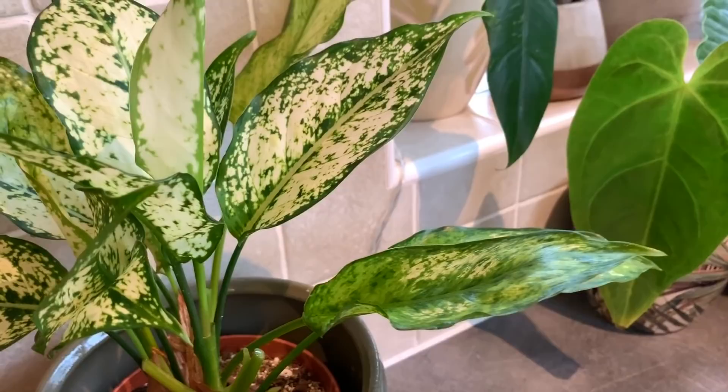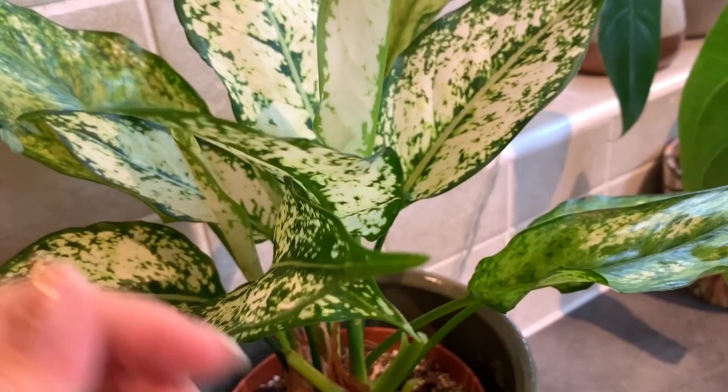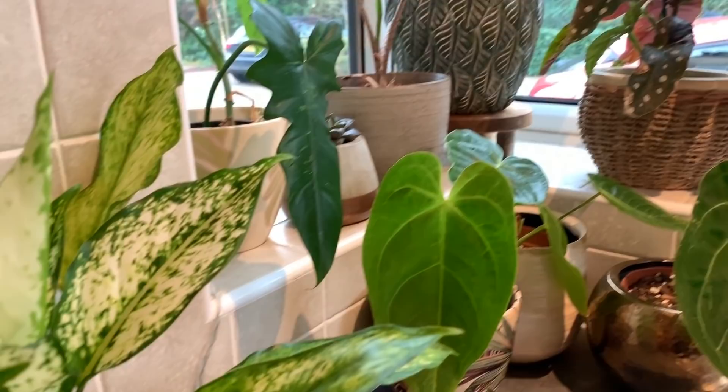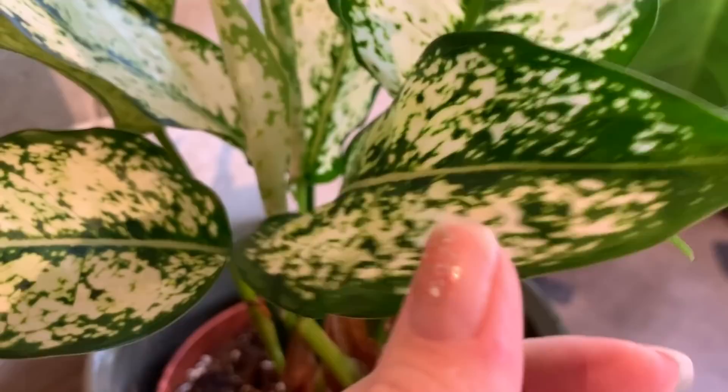Aglaonema First Diamond, which I got from the Ginger Jungle last summer, and it's still doing really well. These are great because you can put them in lower light and they still do really well, although the brighter light you put them in the better variegation you'll get. Mine has been placed on this window or quite close to the window, so the new variegation has come through really lovely — there's lots of this pale cream colour, it's really pretty.